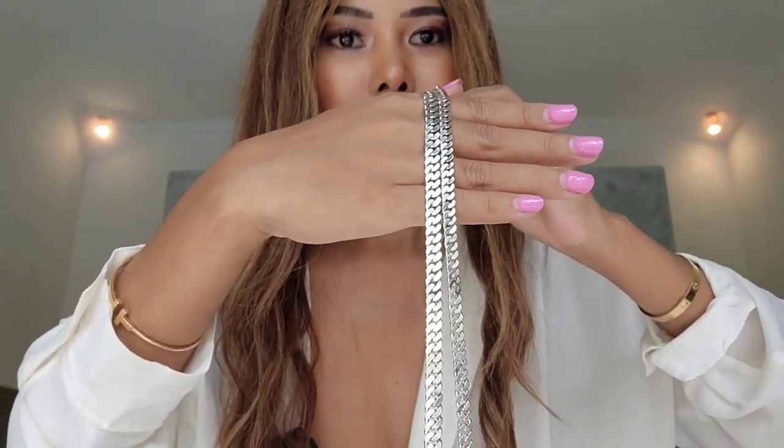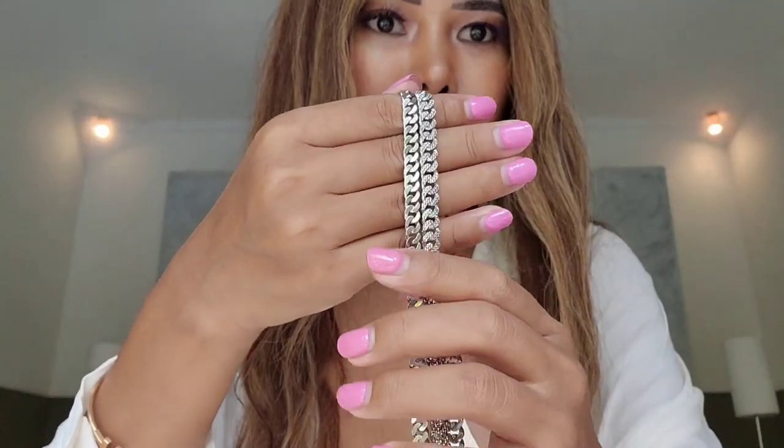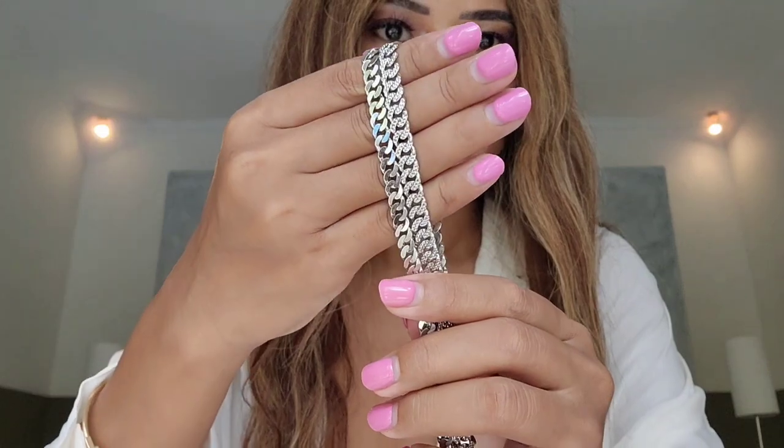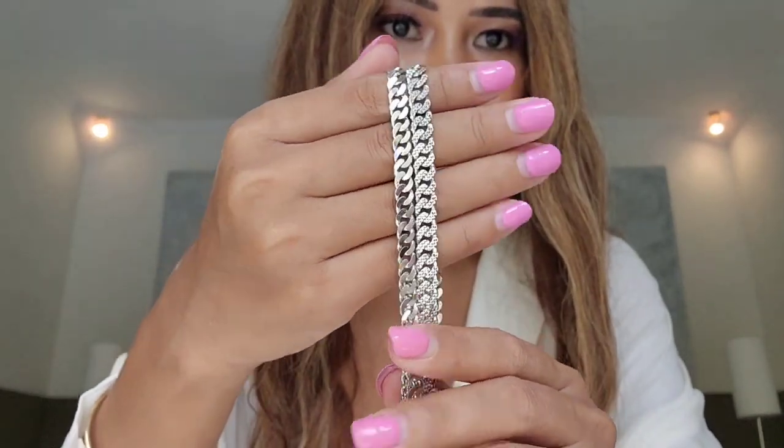This necklace is made with very, very good quality — absolutely perfect, best quality white gold Cuban link chain. That's all for today on my new Cuban link chain necklace. I hope you enjoyed the video — I will see you soon on my next one. Take care and bye!